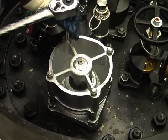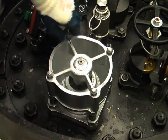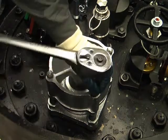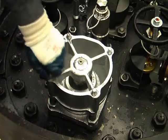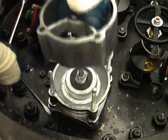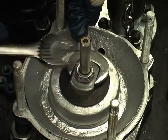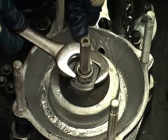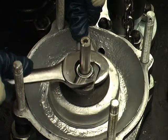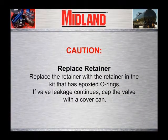Remove the top seal wire. Remove the four top guide nuts and situate them so they won't be lost. Mark the top guide and body with a vertical line to allow the top guide to be reinstalled in the same orientation. Pry up and remove the top guide. Put a wrench on the flats of the O-ring retainer and another wrench on the top lock nut. Hold the retainer in place to prevent it from rotating while backing off and removing the top lock nut. Replace the retainer with the retainer in the kit that has epoxied O-rings.